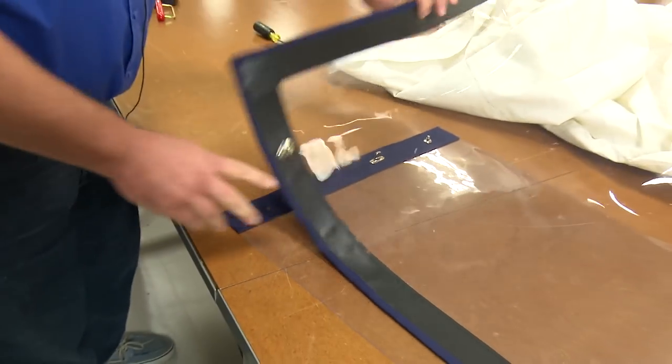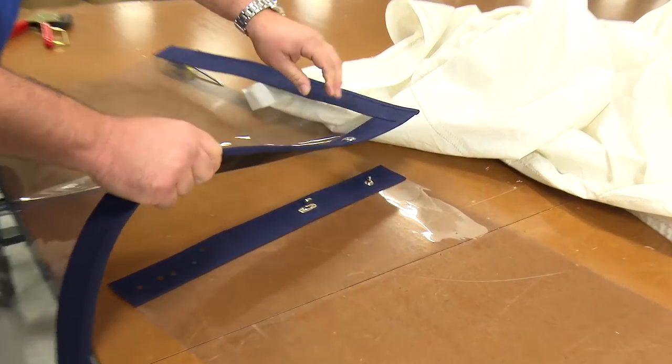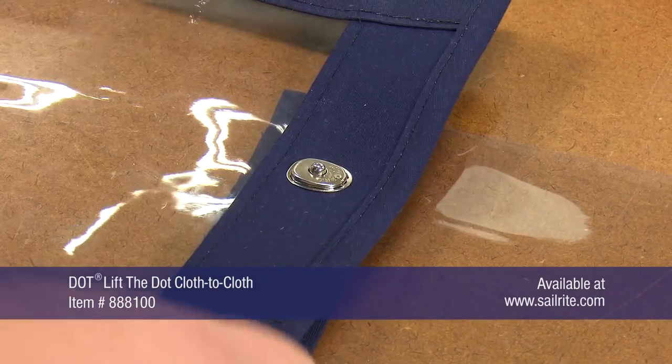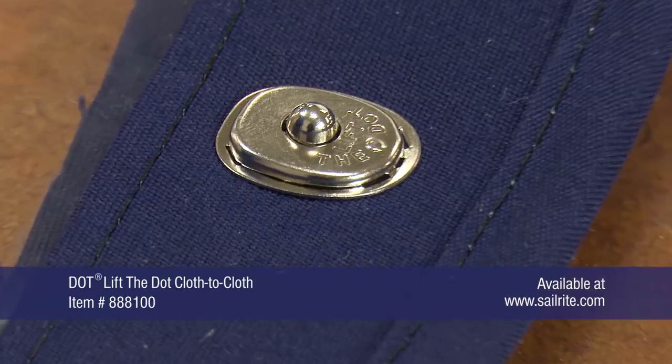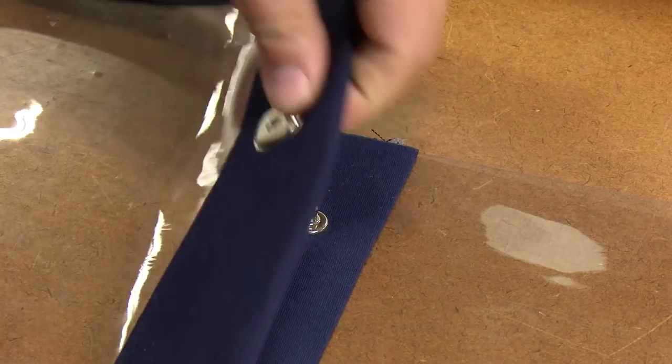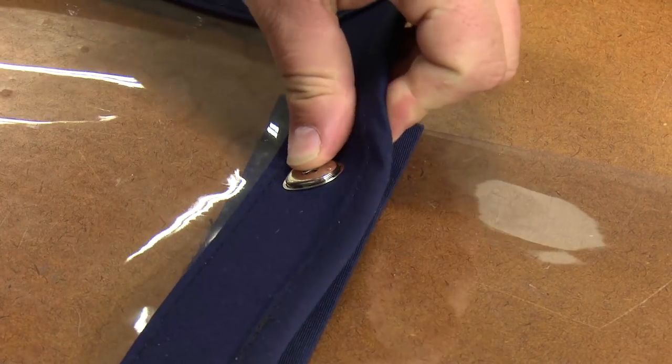We've already installed a Lift the Dot two-prong stud with washer on this opposite fabric assembly for a cloth-to-cloth application. Lift the Dot fasteners lock on three sides and are opened by lifting the fourth side where the dot trademark appears.